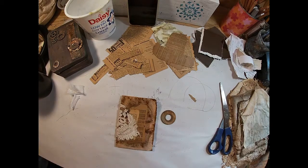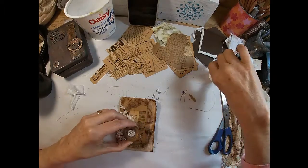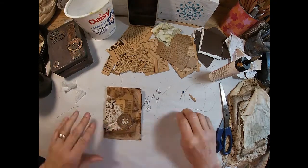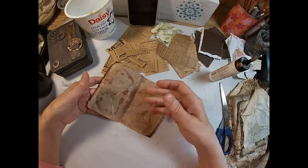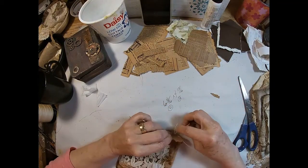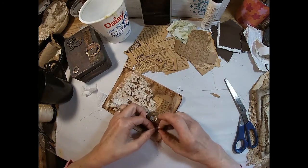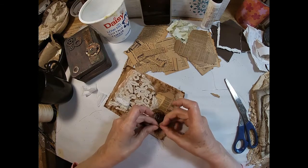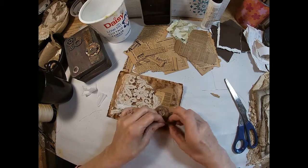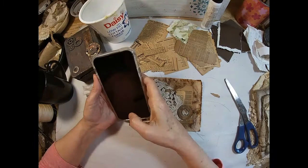I do want to lay this washer down. It does add some weight and I like the feel of the weight on this booklet. I'm just utilizing some glitter glue and we'll set that aside and let it dry so it's nice and solidly attached. I just want to add a few more threads up here just for aesthetic purposes. Now I think I have the cover finalized.